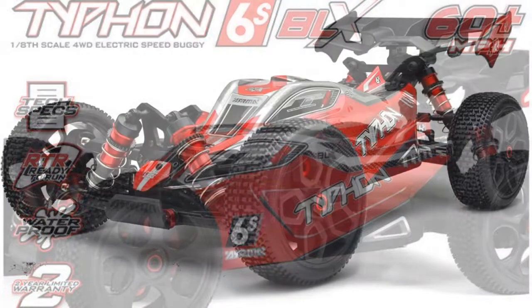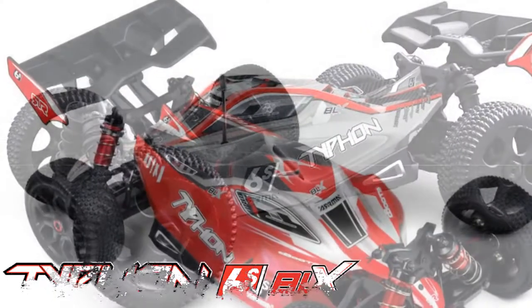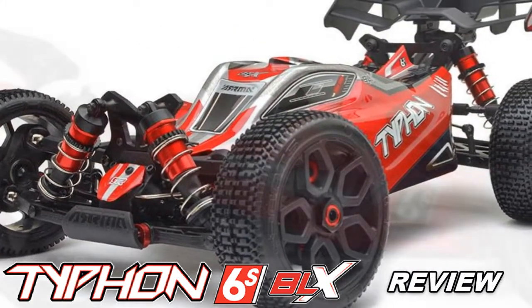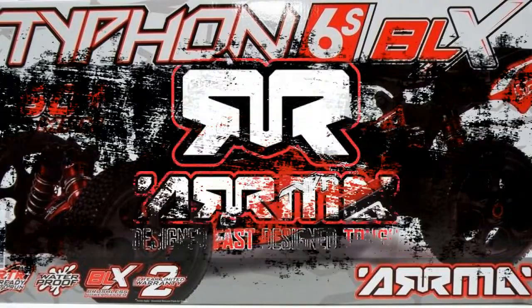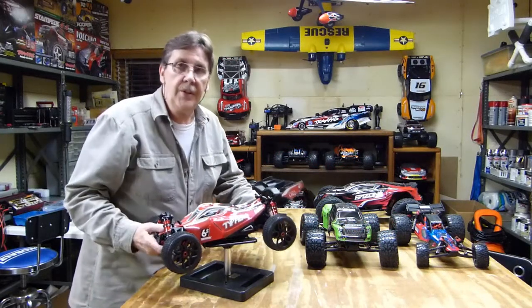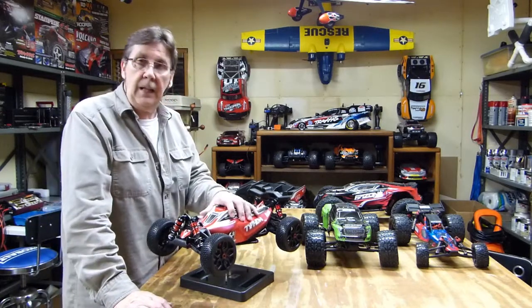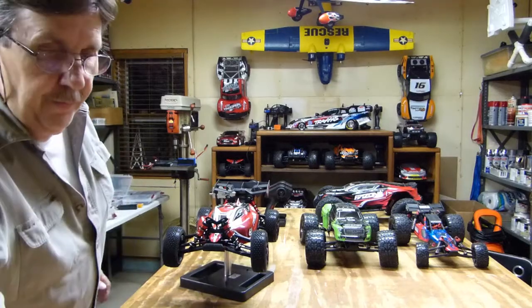Thank you for joining us. This is John again from Hangar 37. This is going to be my third installment of my Arma fleet unboxing video where I bought four Arma vehicles on a March Madness special. Check that video out to see what kind of deal I got and how I achieved the pricing. I will not go into pricing on this — we're just going to go over some of the details of this particular unit.